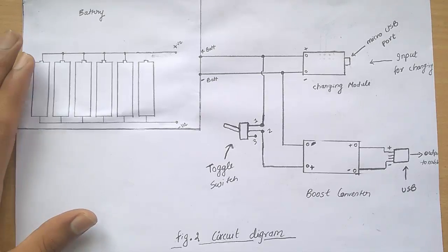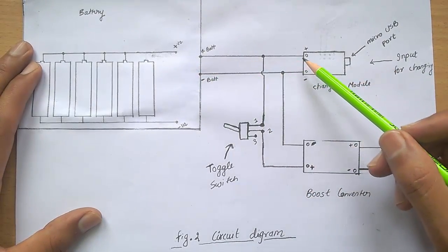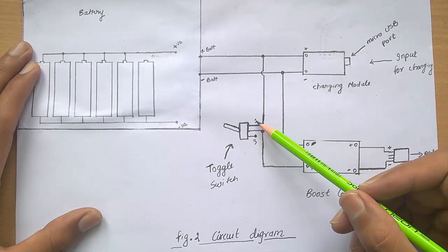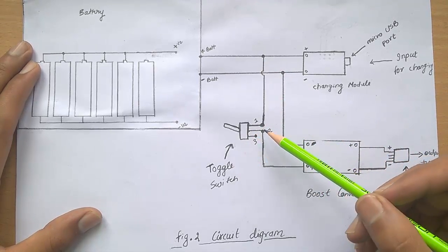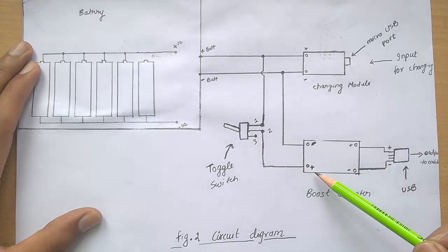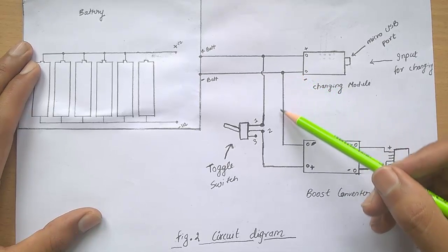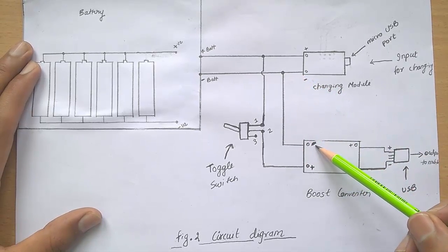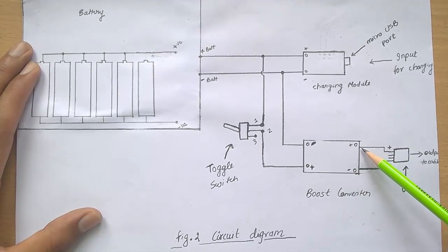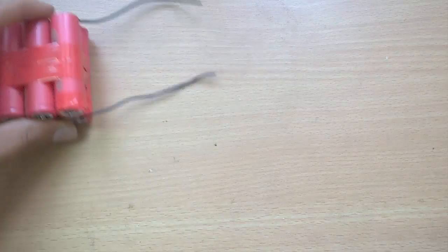Now move on to the circuit diagram. Firstly, connect the output of the battery to the input of the charging module. Then the positive terminal connects to the first pin of the toggle switch. The second pin of the toggle switch connects to the positive input of the boost converter. The negative terminal connects to the negative input of the boost converter. Then connect the output of the boost converter to the female USB port. Now connect all the components according to the circuit diagram.